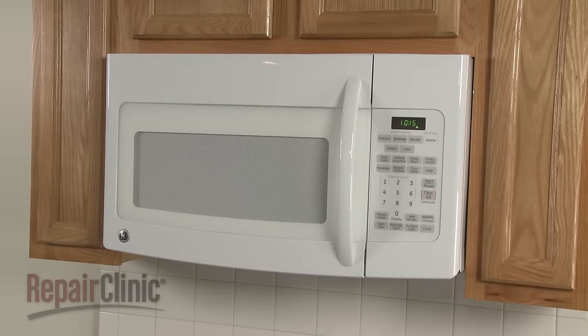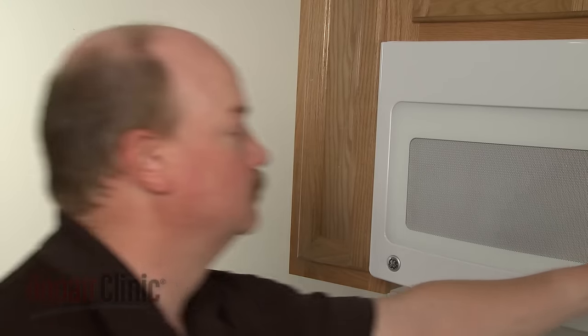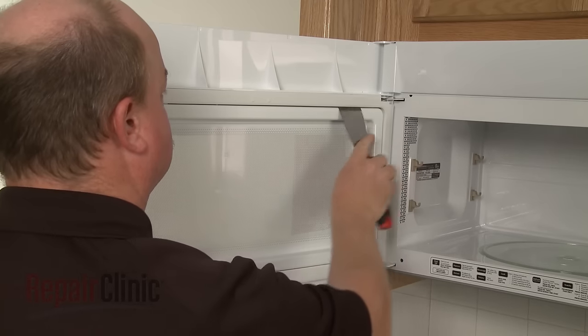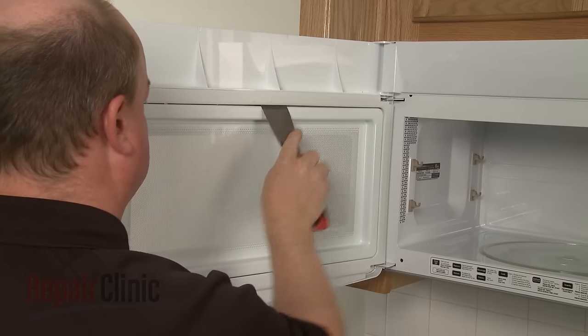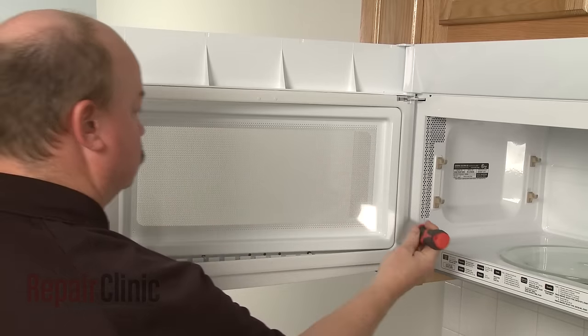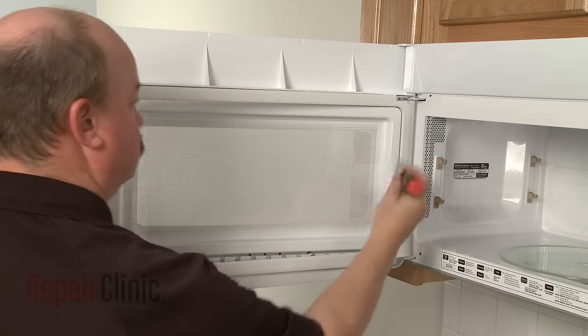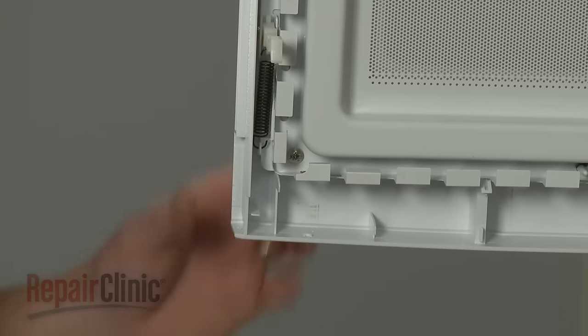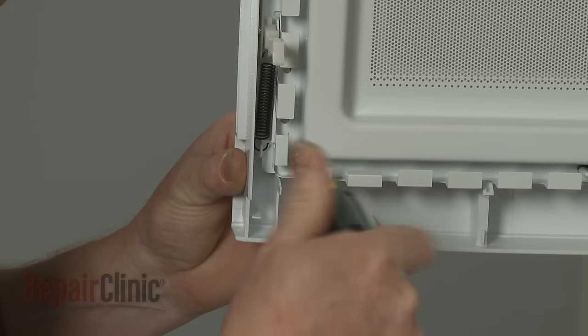To replace the door handle on your microwave oven, insert a putty knife under the inside edge of the interior door trim and gently pry the trim off. You can now remove both screws securing the old door handle.